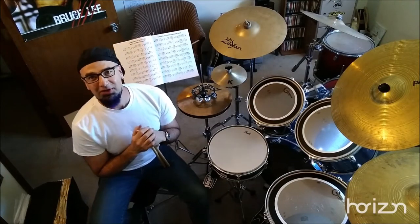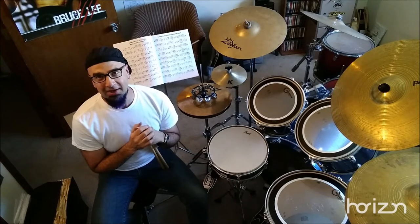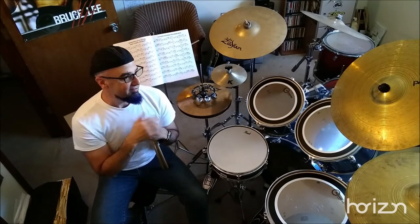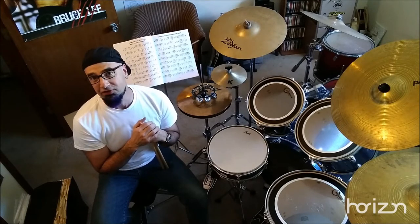Hey everyone, Mark Ambrosio here from Drums by Mark, and I'm making a video today on setting up your drums, positioning them, changing a head, tuning a head, and picking things for your drum set that work for you.